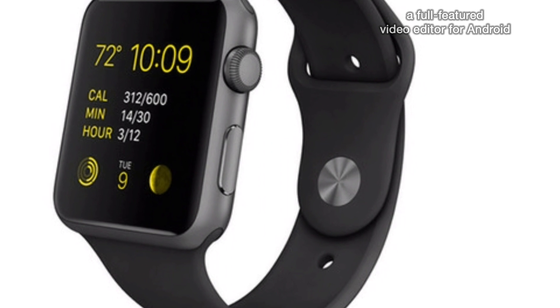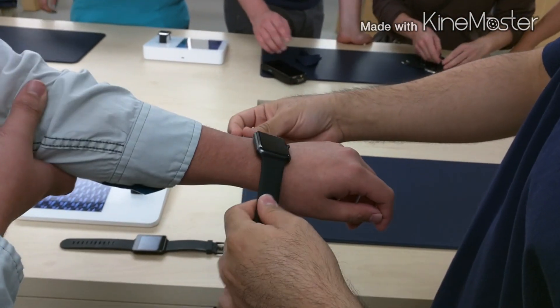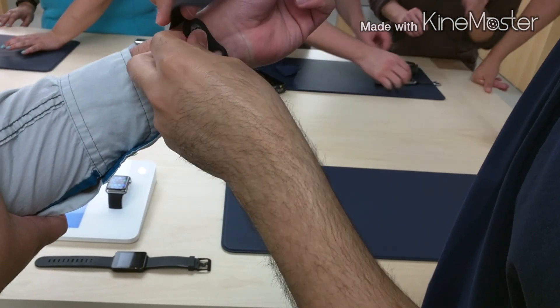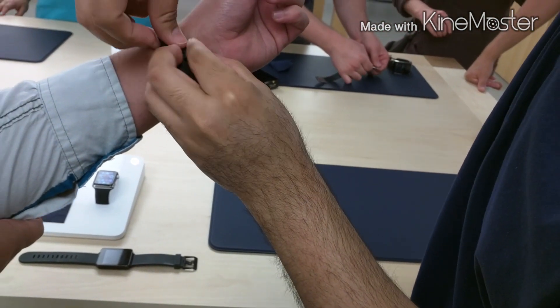Hello everyone, this is Brandon from Satire Tech, and today we are looking at the Apple Watch Sport. This is the first model in Apple's line of smart watches.